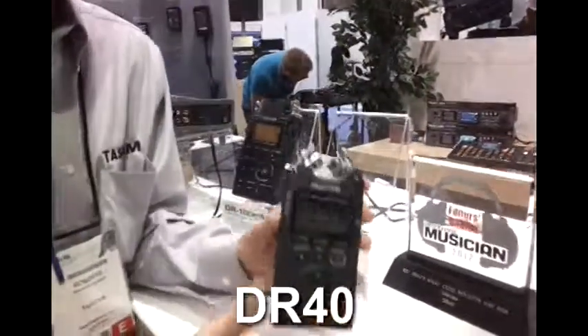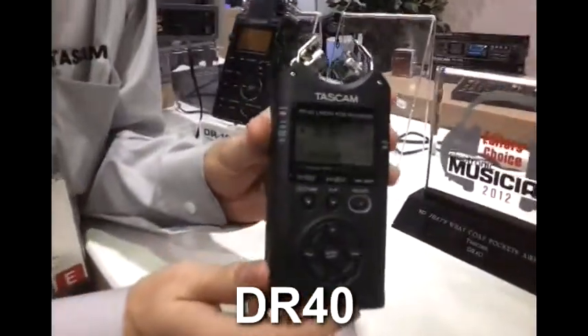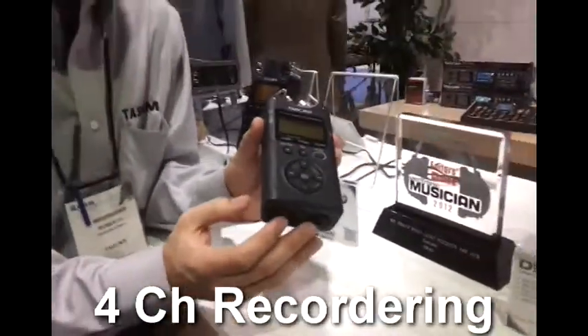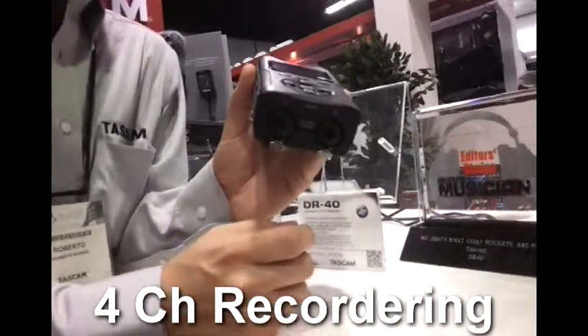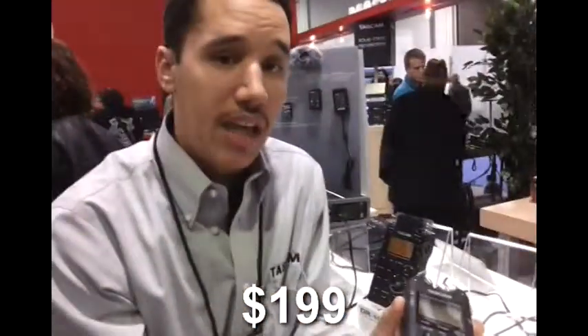What we have here is the DR40. What's cool about this is that it's a four-channel recorder. You can record the external inputs, which are XLR combo jacks that give you phantom power, or you could use them for line level inputs off your mixer.